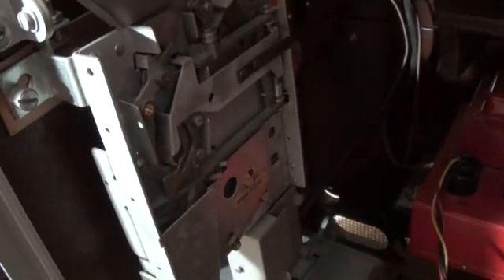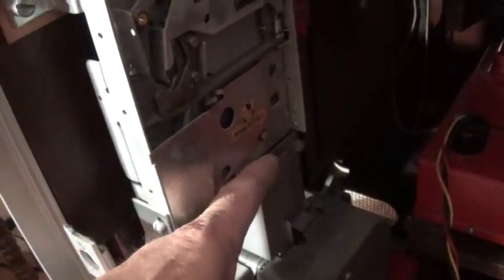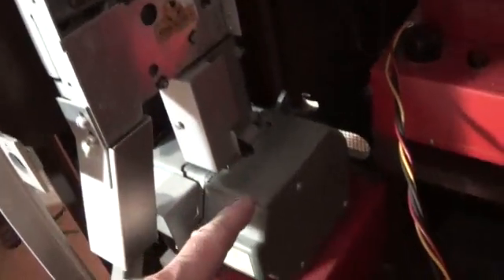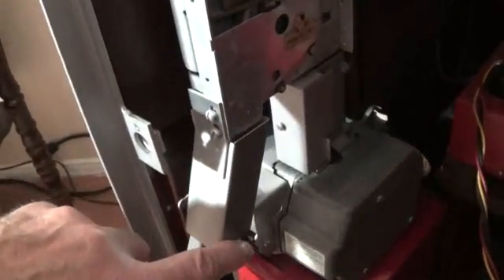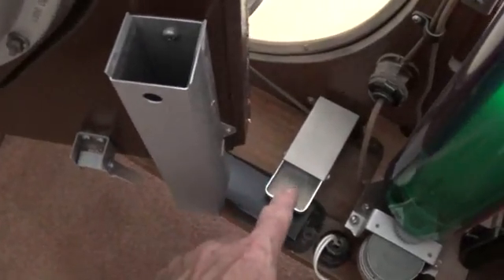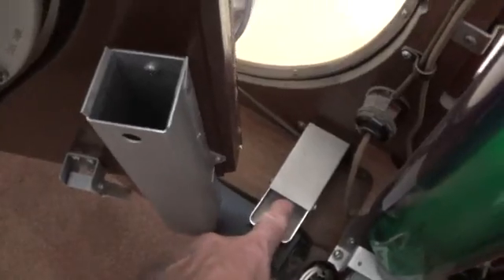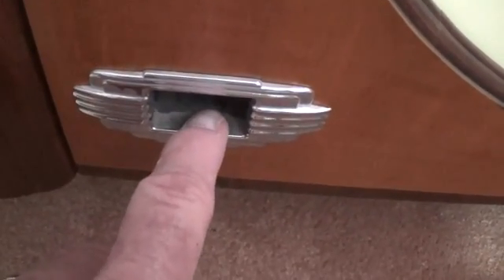The slug rejector will feel and weigh the coin and determine if the diameter, thickness, mass, and non-magnetic or magnetic properties are appropriate. If it is appropriate, it will pass the coin down through this chute into the coin grinder. If it finds the coin to be somehow defective, it sends it through this front chute, through this passage, and the speaker baffle down into this scoop.